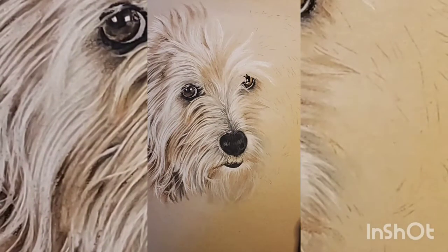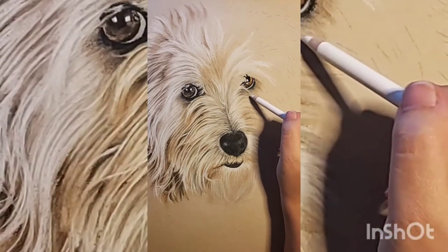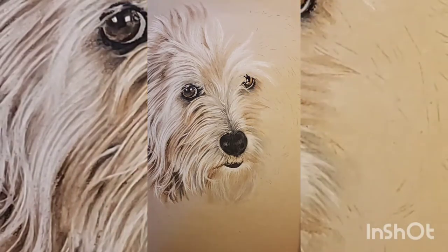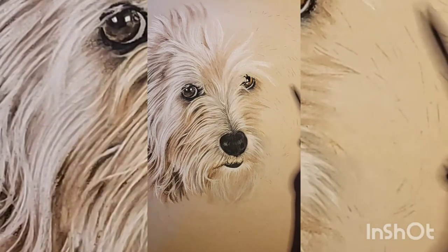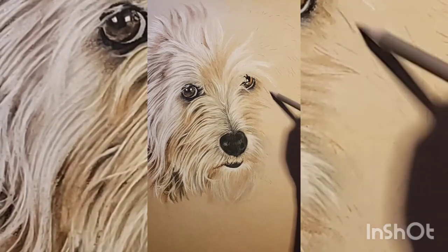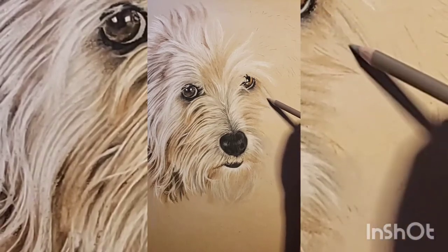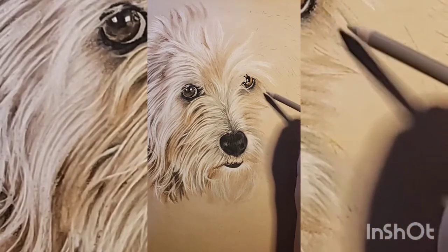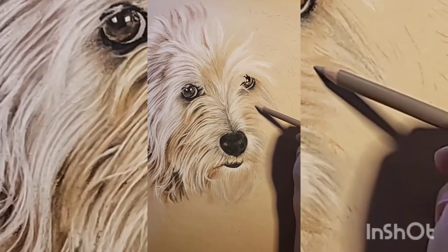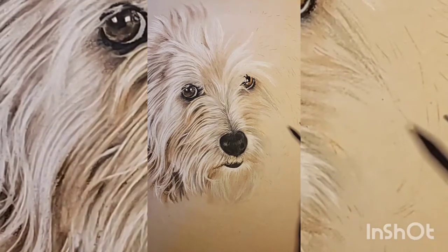We'll continue with this drawing that I really like how it's turning out, and this is probably going to be the last session we do on this one. We're going to continue doing what we've been doing — I might touch a little bit of the eye, but I already did most of what I had to do to make it look realistic. This area of the face has a lot of different shades of gray as well as white. The thing you want to do first is apply the underlying colors, and the lightest ones you want to do last — that's why right now you see me applying grays instead of whites.